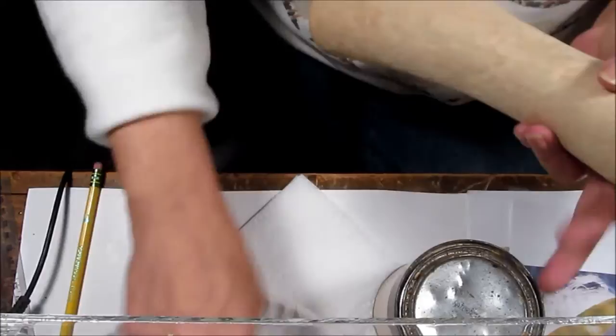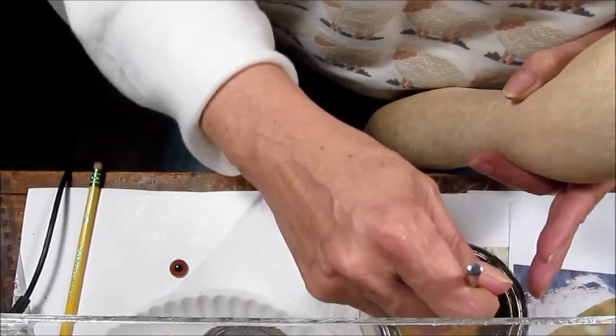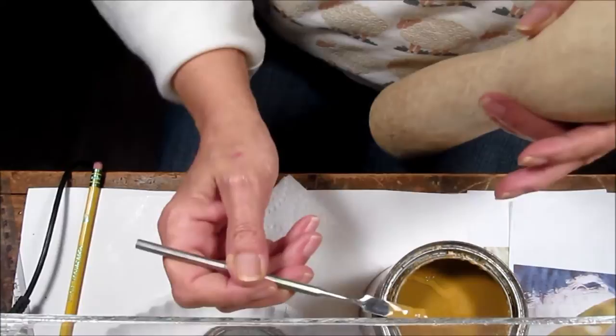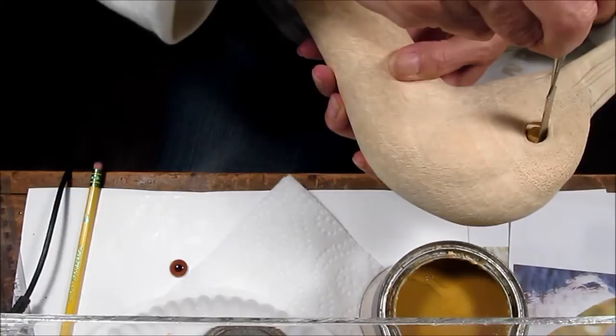The first eye I will do is the left eye, and I am using the wood fill that I always use. It is a PL fix. However, it is no longer being made. I am using the liquid part, and I want to be really clean in putting the filler in. I do not want to touch the detail that I worked so hard on creating.